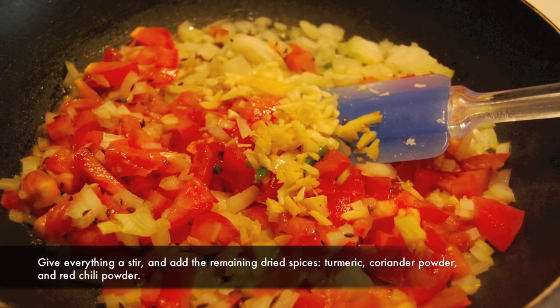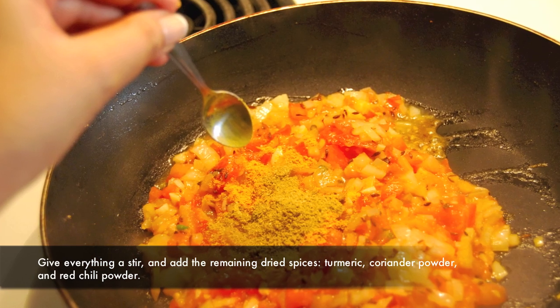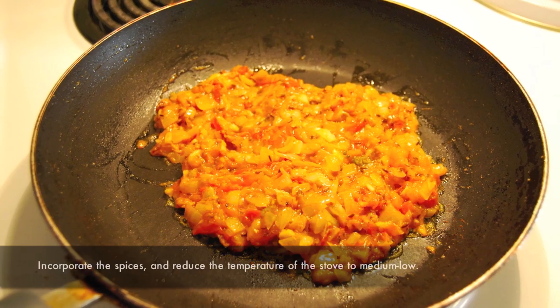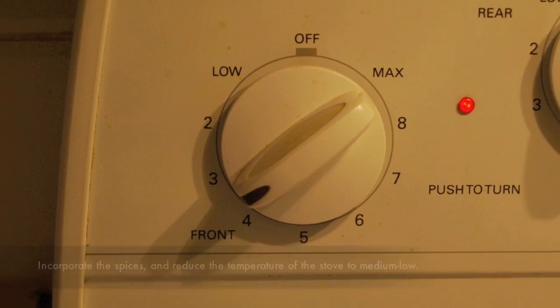Give everything a stir and then add the remaining spices: turmeric, coriander powder, and red chili powder. Incorporate the spices and reduce the temperature of the stove to medium-low.